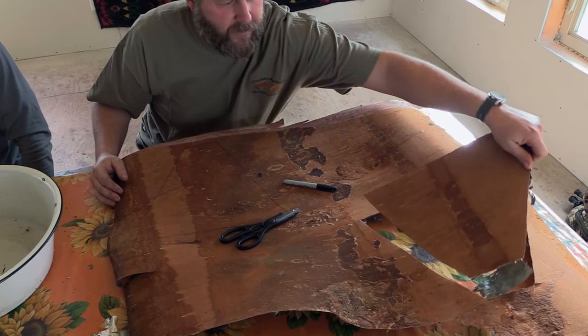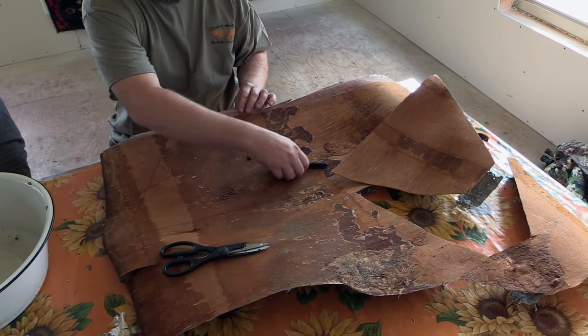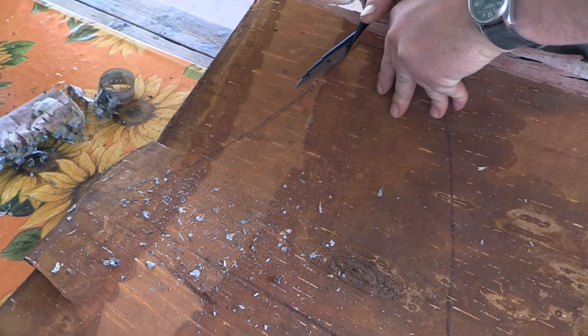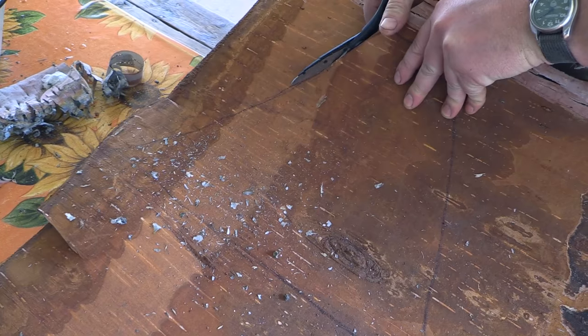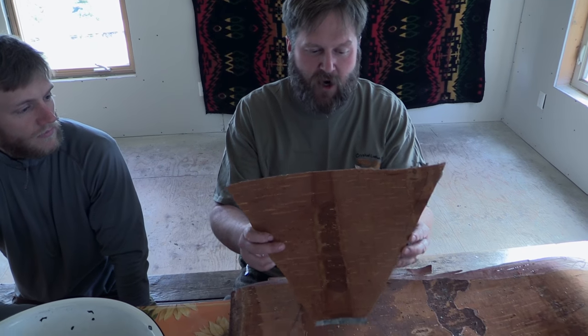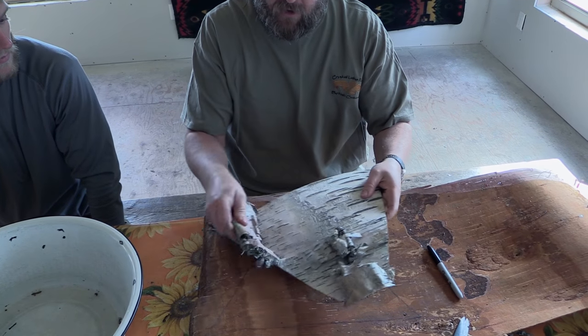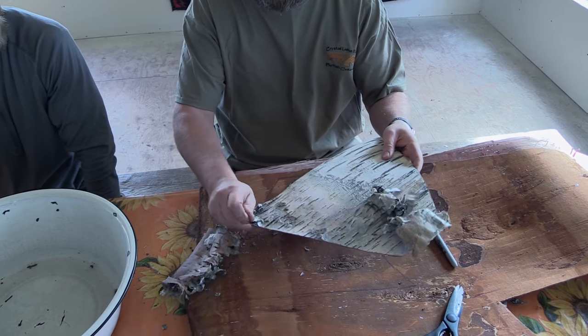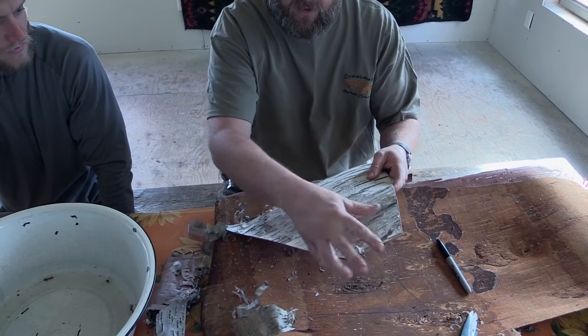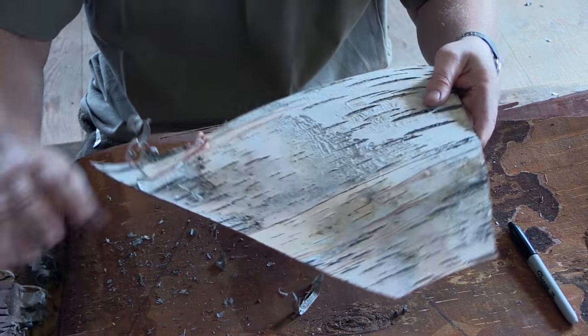Once you have your birch bark, you draw yourself out a big triangle with a flat end on one side. It can be cut with a good pair of scissors. You cut it off and there's your little triangle.